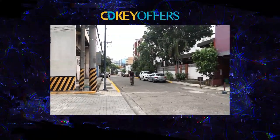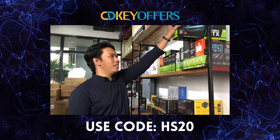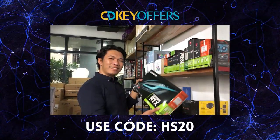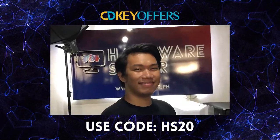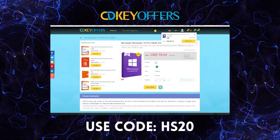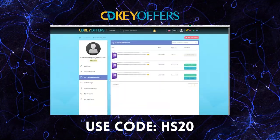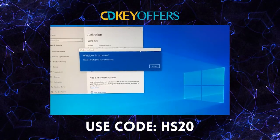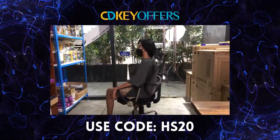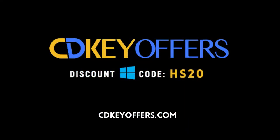And our sponsor is cdkeyoffers.com. If you buy a PC, then you need a Windows. But where do I get a legit Windows? There are a lot of options, a lot of prices. But it's just easy with cdkeyoffers.com — search for the software you need, add to cart, go through their payment options, and in less than 5 minutes you're finished! You'll have a legit working CDK for your Windows. Use our code to get discounts. So if you're looking for legit, affordable, and original software, check it out at cdkeyoffers.com.